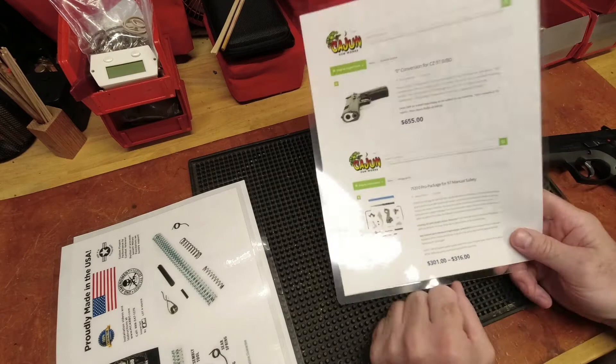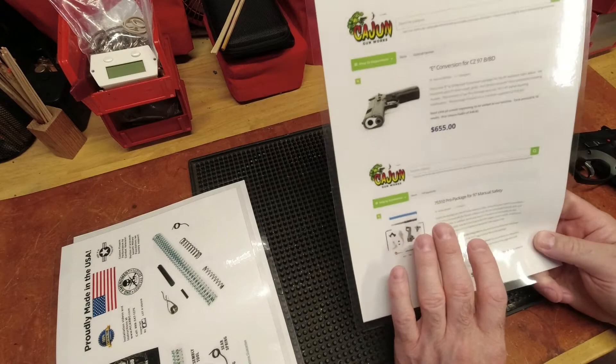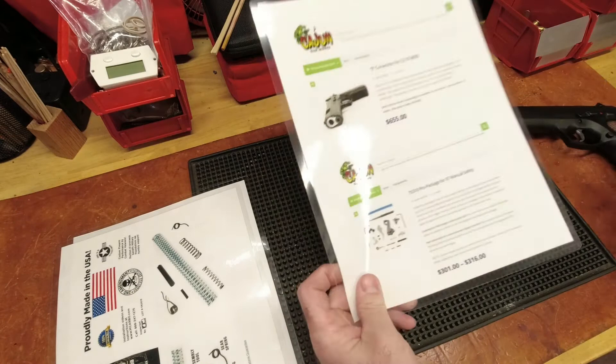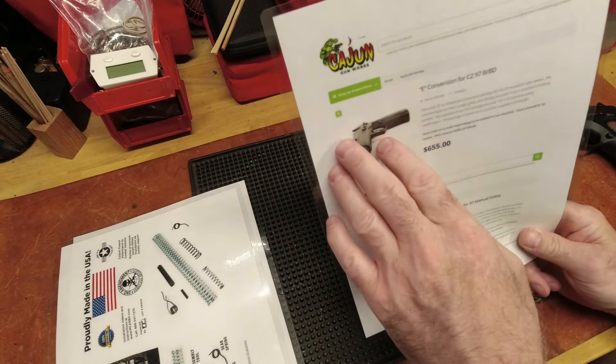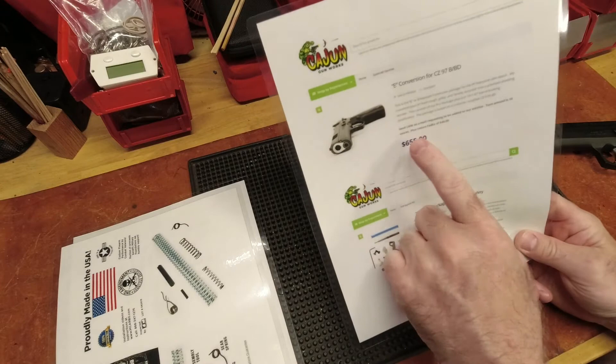If you want a Ferrari, you pay Ferrari prices. If you want a Toyota, you pay Toyota prices. This is not a Ferrari to me, and I'm not going to pay that kind of price for this amount of work. After reading, there's a lot that goes into what people call 'Cajunizing' — a lot that goes into the E-conversion. I'm not bashing this price; I'm just saying I'm not going to pay it for the work I want done.